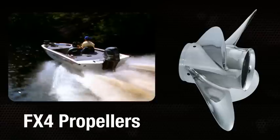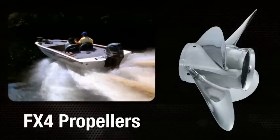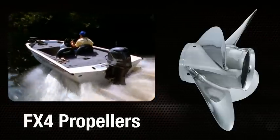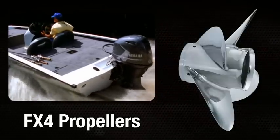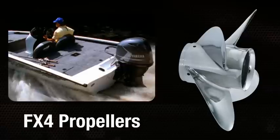The FX4 is an excellent choice for flats or shallow water boats using mid-range engines, say 70 to 130 horsepower depending on the brand — basically anything with a 4.25-inch gear case.